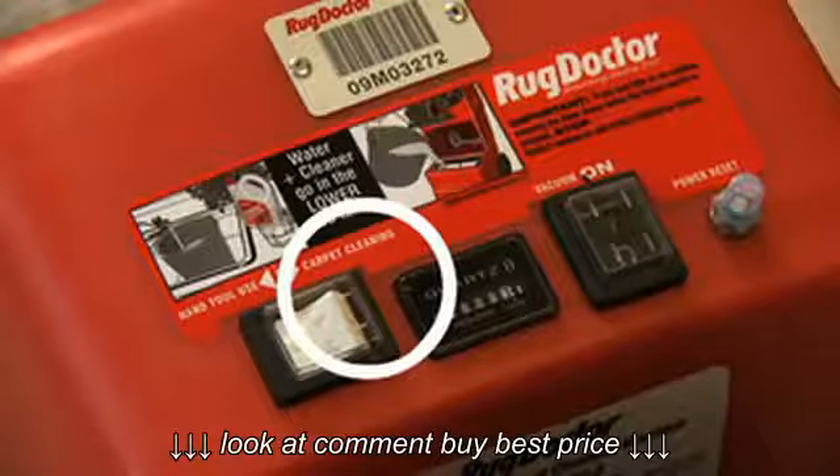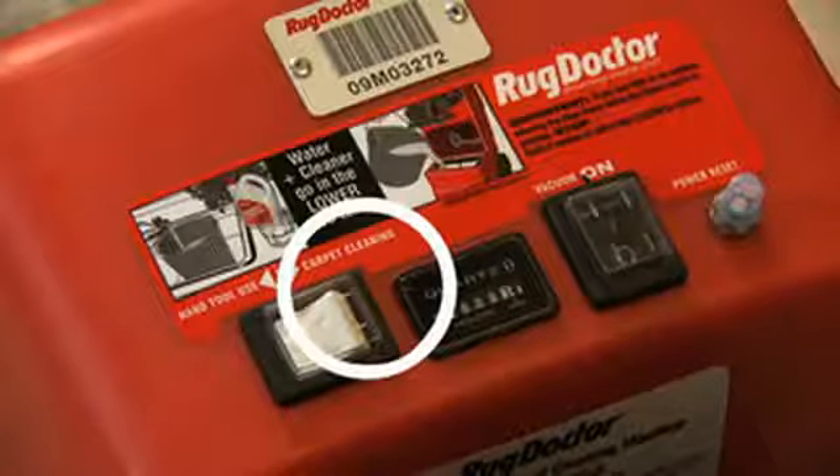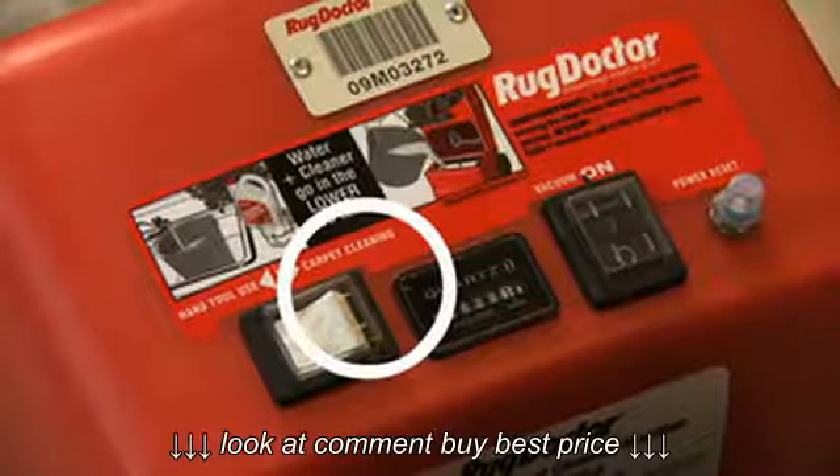Is the machine switched to carpet cleaning mode? The white rocker switch on the top of the machine has two settings: left for using the hand tool, right for carpet cleaning.